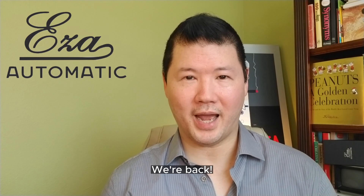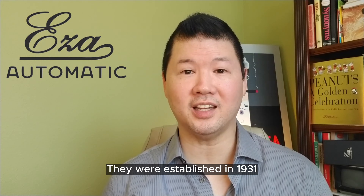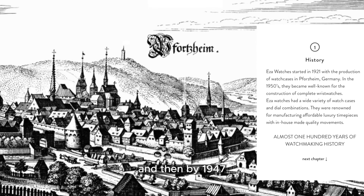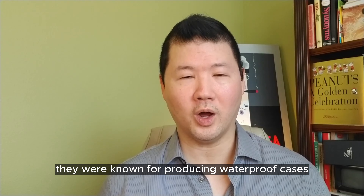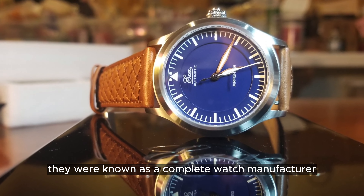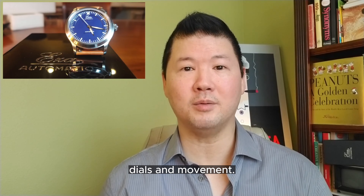Let's talk about the interesting history of EZ-A watches. They were established in 1921 in Forsheim, Germany. By 1947 they were known for producing waterproof cases, and by 1958 they were known as a complete watch manufacturer, producing their own cases, dials, and movements.